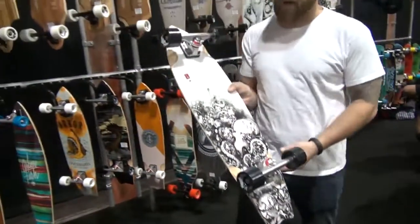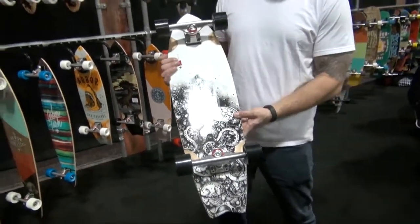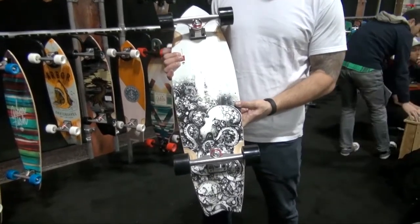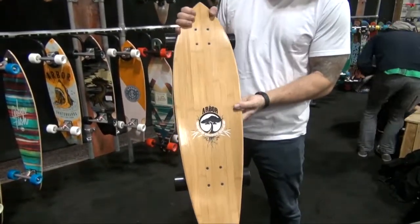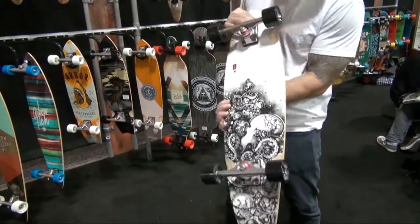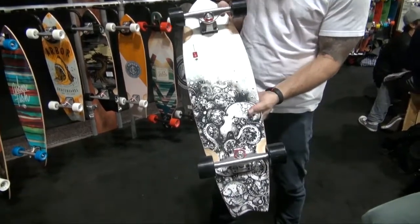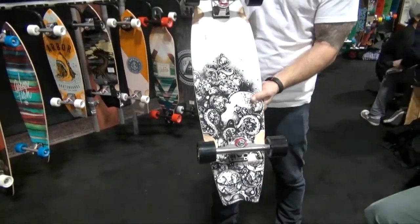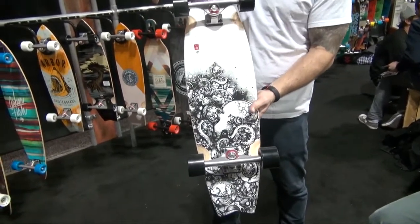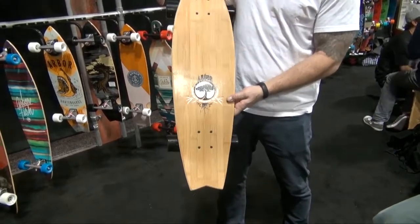Bamboo Sizzler — this isn't a new model, but rather adding the Sizzler shape into our Timeless Bamboo Series. Bamboo's really been a strong lineup for us with the Nanami Chondroit artwork. We're really stoked on this octopus artwork coming here as well. We're going to go 62 millimeter Sucrose Initiative wheel. Just another great skateboard for cruising around town, with a really cool bat tail shape.